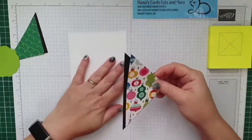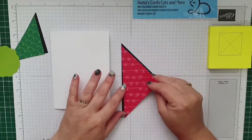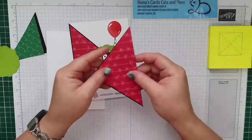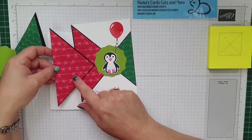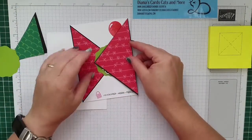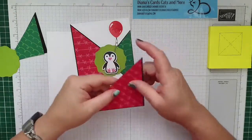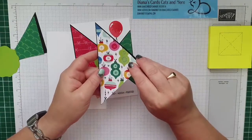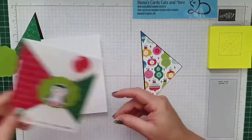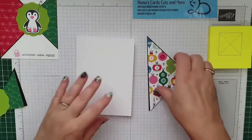Dit is eigenlijk een kwestie van oplakken, het is niet moeilijk vandaag. Maar ik gebruik nu de andere kant dan ik op mijn voorbeeldkaart heb gebruikt. Want hier had ik de strikjes gebruikt. Als ik het zo doe, zitten de strikjes op zijn kop. Maar als ik de achterkant gebruik, wat ik nu ga doen, dan krijgen we de kerstballen te zien. Leuk hè? Ik wil toch een beetje de kerstversie laten zien, want het zijn een beetje kerstkleuren.